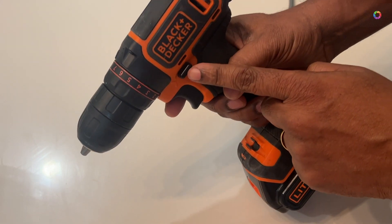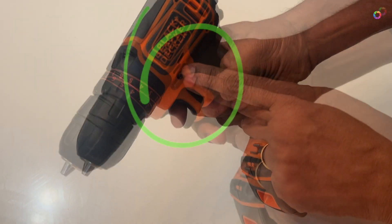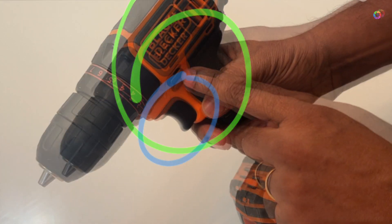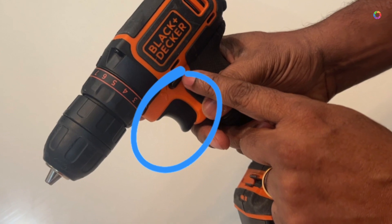Hi all, this is how you can manage your Black and Decker drill. It has three parts: a push button, a power button, and the head.